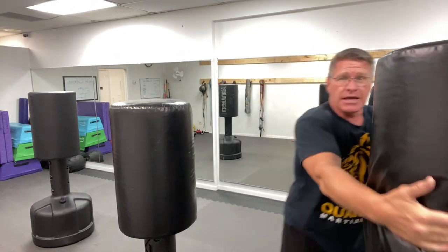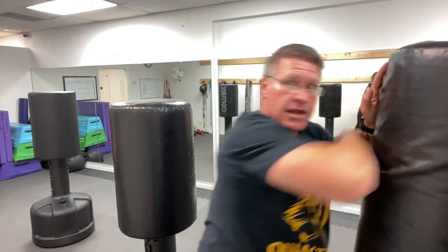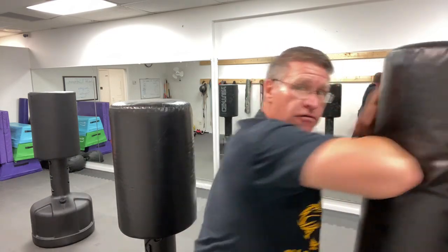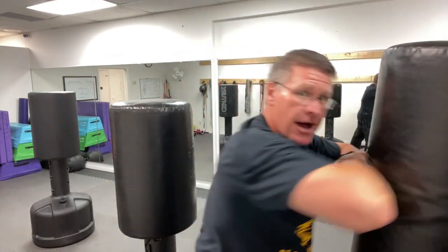Drive here and then practice these horizontal elbows — they're very powerful. If this is the threat, I bring this in here, close the distance, and notice that I bring my hand to keep this distance between me and him. I'm driving this elbow forward. I can bring both in. You want more strength? Grab your hand and drive your elbows at the same time.